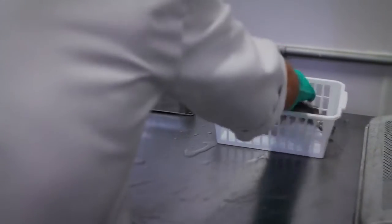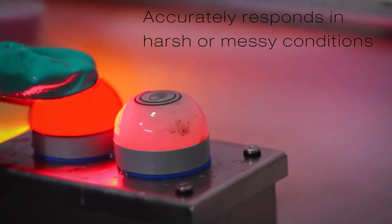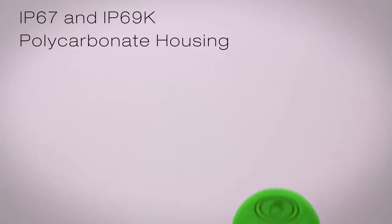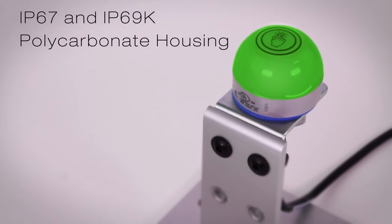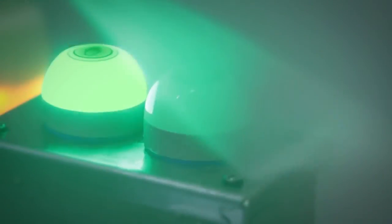Even in harsh or messy conditions, the Gen2 touch buttons consistently and accurately respond to touch. The polycarbonate housing has an IP67 and IP69K rating, which withstands many chemicals and high pressure washdown, but won't activate under direct spray.